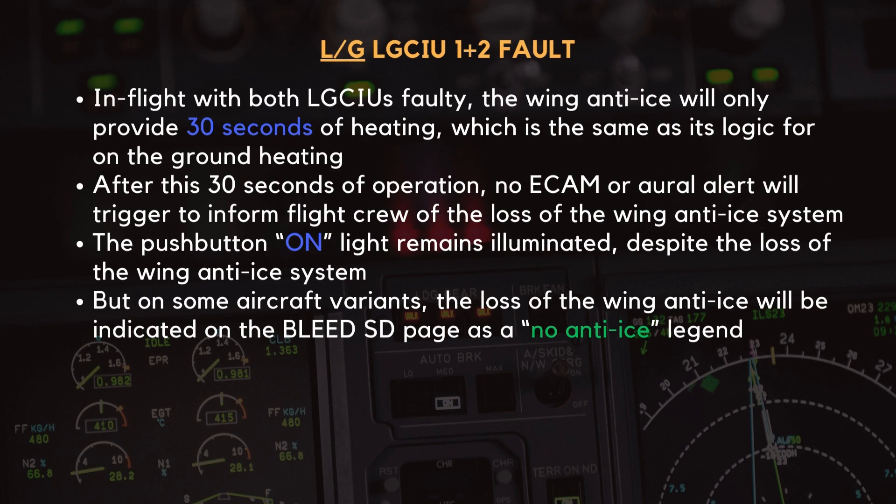With both LGCIUs failed in flight, the wing anti-ice system will function for only 30 seconds before automatically shutting off. This behavior is identical to its operation on the ground, where anti-ice is provided in short bursts rather than continuous heating. More importantly, no ECAM alert or oral warning will notify the flight crew that the system has stopped working. The wing anti-ice push button on-light will remain illuminated even though the system is no longer heating the wings. On some aircraft variants, the loss of wing anti-ice will be indicated on the bleed system display page with a no anti-ice legend appearing, but on other aircraft there may be no clear indication of the failure.